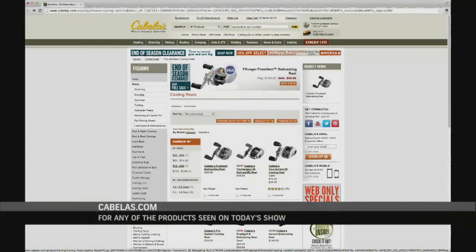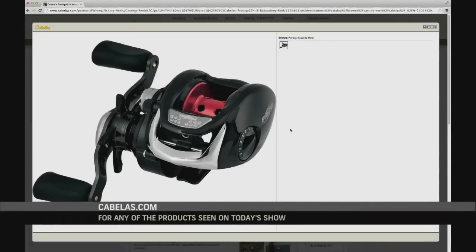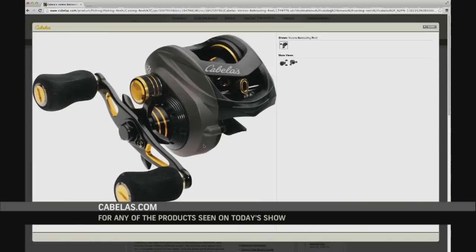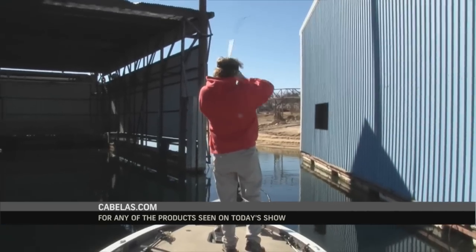Cabela's has a brand new line of bait casting reels like the Tournament ZX, the Prodigy B, and the Verano, made for all levels of anglers. To find out more about these reels or for any of the products seen on today's show, visit cabelas.com.